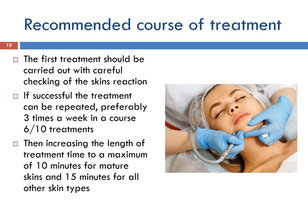Vacuum suction can be used with any appropriate treatment or electrical therapy suitable for the client's skin type. It is especially beneficial after facial galvanic treatment to aid with the elimination of lactic acid build-up in the muscles. The first treatment should be carried out with careful checking of the skin's reaction. If successful, the treatment can be repeated — preferably 3 times a week in a course of 6 to 10 treatments — increasing the treatment time to a maximum of 10 minutes for mature skin and 15 minutes for all other skin types.